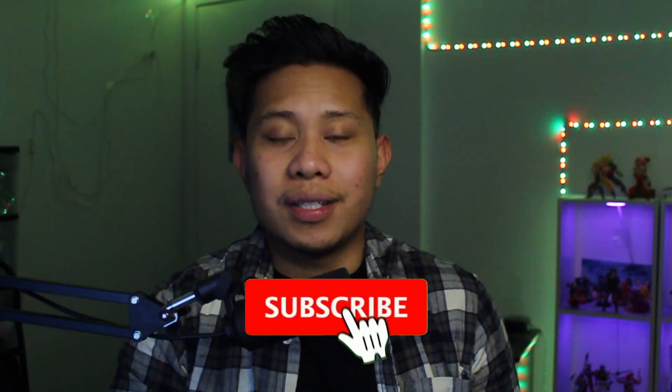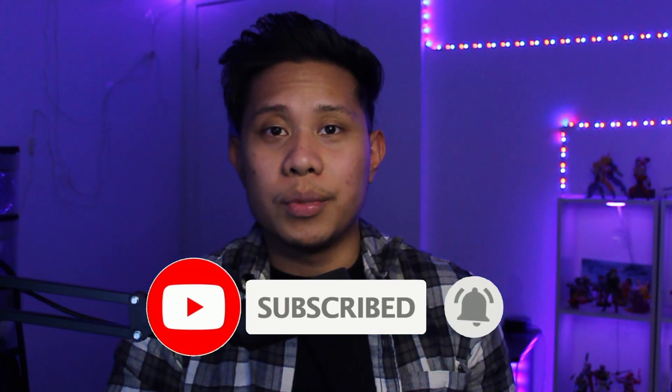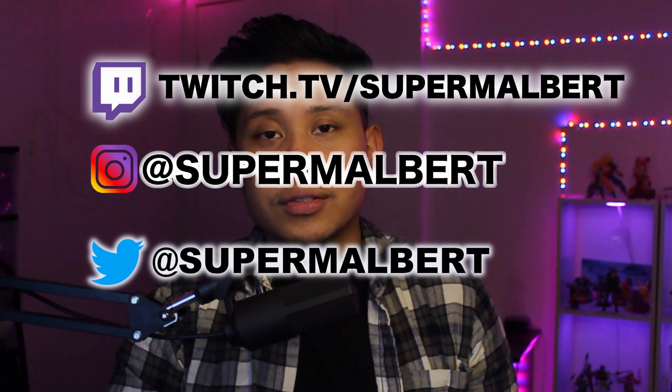Before I do that, make sure to hit that subscribe button so you can see more of my videos. You can also follow me on Twitch, Instagram, and Twitter, which I will put on the screen, and I will put links in the description below. You can also join my Discord server — the link will be in the description as well.